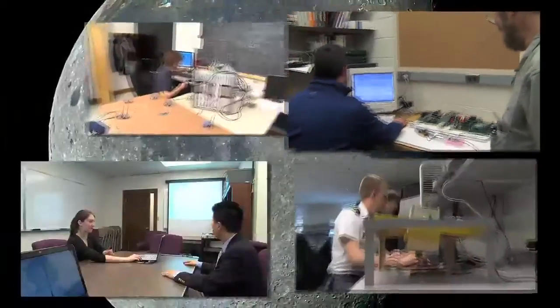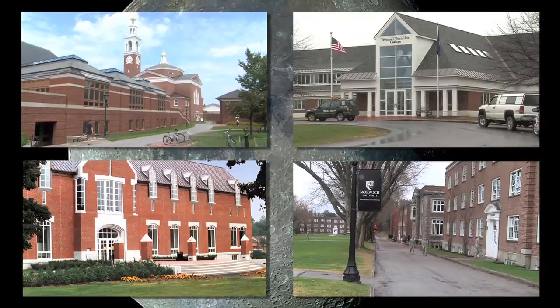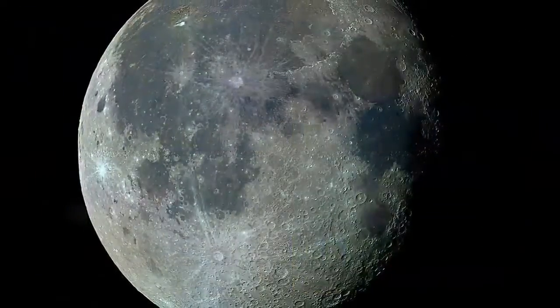What are the LED indications? Working together, four Vermont schools hope to make history by sending the first CubeSat ever into lunar orbit.